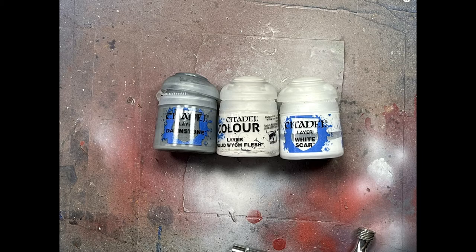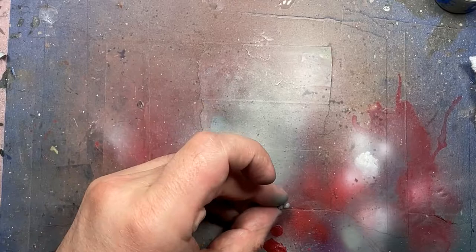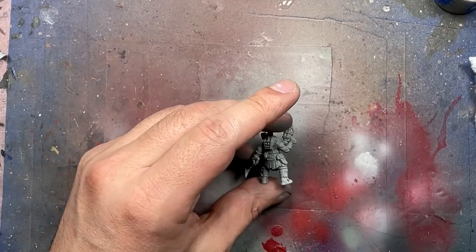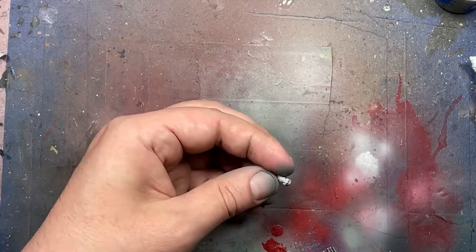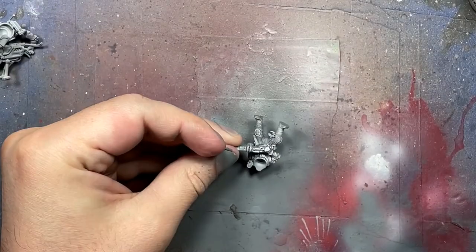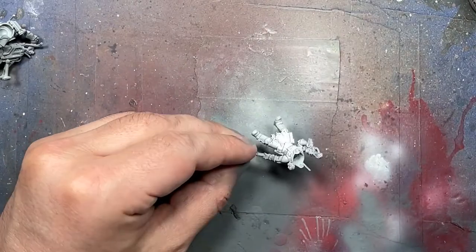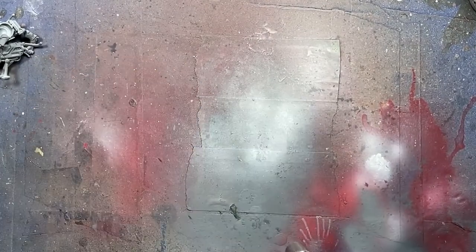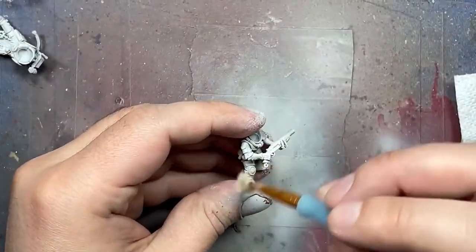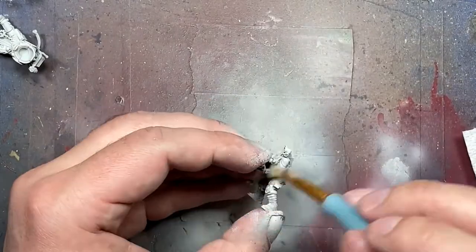For pre-coating, we're going to start with Dawnstone, Pallid Witch Flesh, and White Scar White. I wanted Dawnstone as the dark shadowy color, though I probably should have gone darker because it didn't show up well in the final product. Then I airbrush Pallid Witch Flesh from about 45 degrees down to create light and dark contrast. With White Scar White I dry brushed all over. Note that this will be mostly speed painting — they're 6-point fodder infantry that will die in 5 seconds unless in a transport.